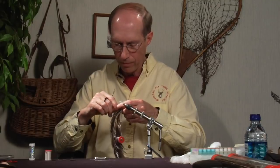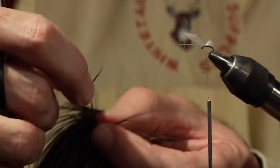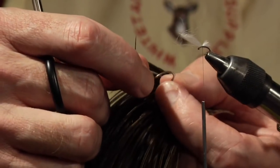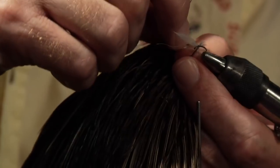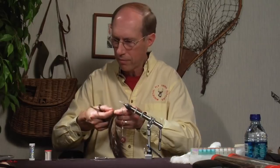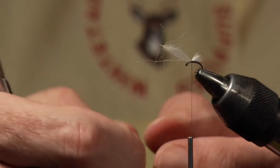Next we're going to select our hackle. I want one that's about a size 18 since that's the hook size. Select color accordingly — grizzly, black, or dark dun. This happens to be a Whiting cape called a variant; I love these because they have a lot of speckling and marking and great color. This one feather is actually enough hackle for about four or five flies — that's one of the great things about Whiting capes, you get a lot for your dollar.